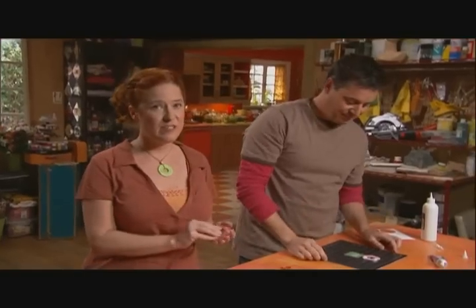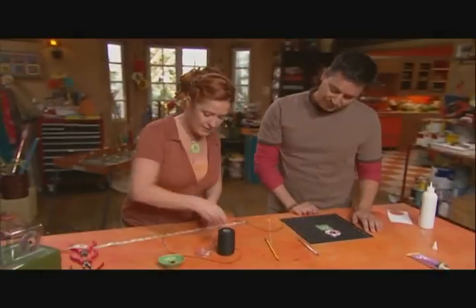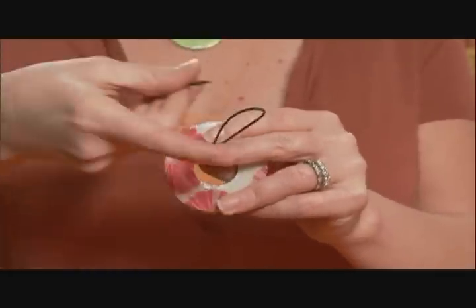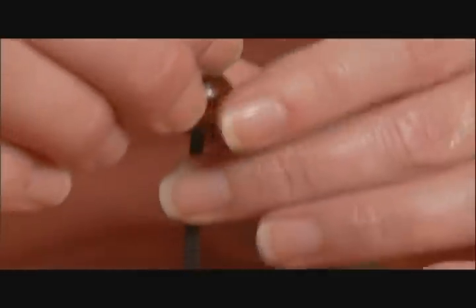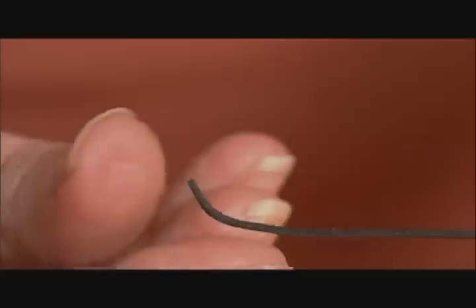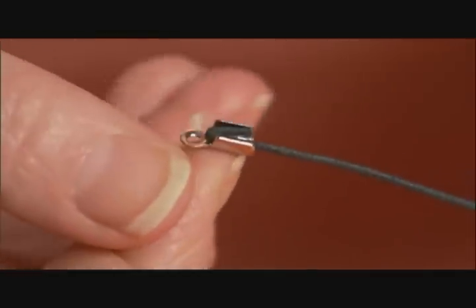And you get something like this — there it is. Now I'm ready to string this up into a necklace. I'm going to cut my cording into a 21-inch piece; you could make it longer or shorter depending upon how long you want the necklace to be. I'm just going to simply fold it in half and thread it right through the center of the washer, feed that right up and just do a little loop. Then take a bead and feed it right through both of those cords.